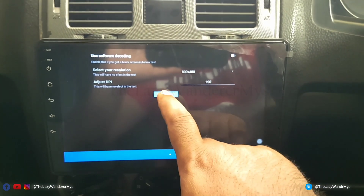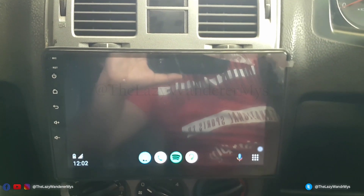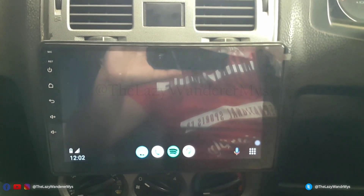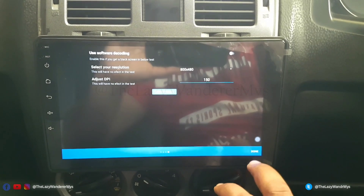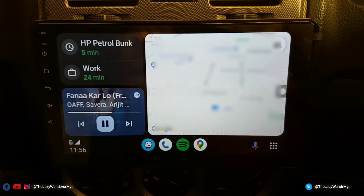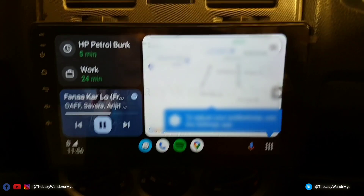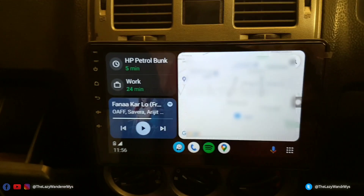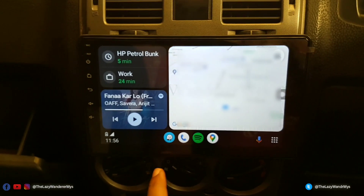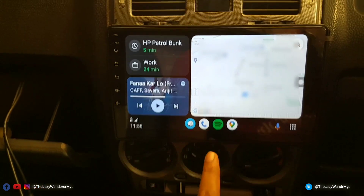Click 'Start Test' — it will show you a demo of what Android Auto will look like. Click Yes, then Done. You can see it is wired and it is playing Spotify and showing all the details.